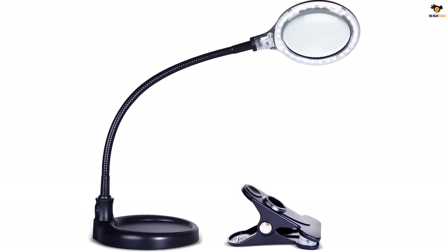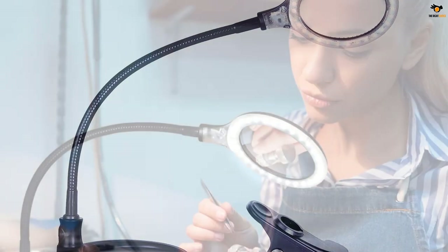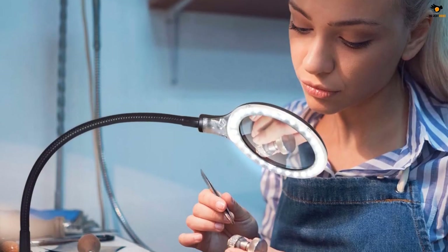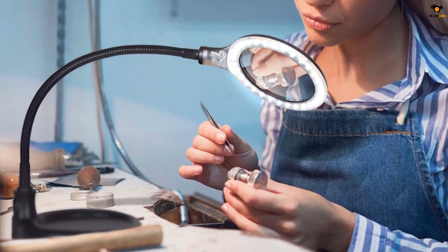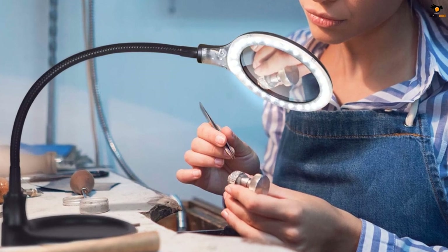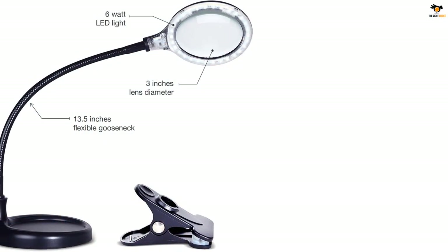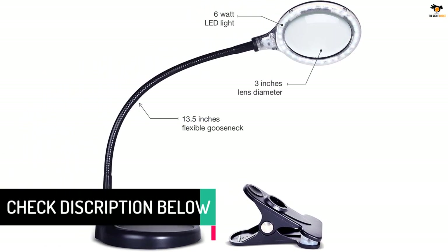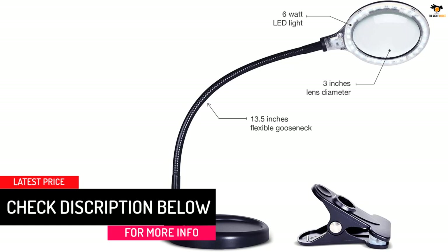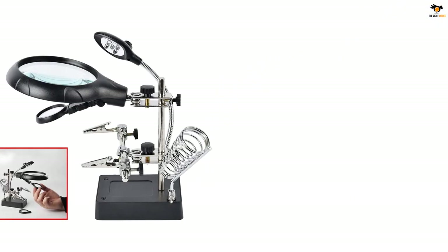It can magnify up to 175% clearly. It has adjustable goosenecks so you can adjust the light and glass as per your requirements. It has a genuine diopter glass, which means the lens will not warp due to heat or time. This magnifier lamp has enough room to solder and work on small electronic objects. The manufacturer provides a 3-year warranty on this magnifying lamp.